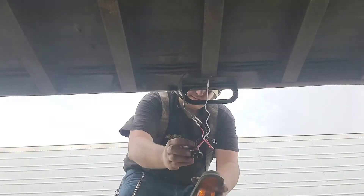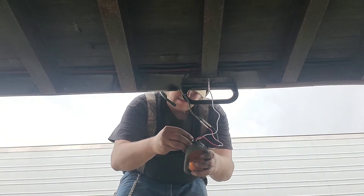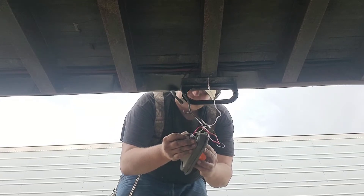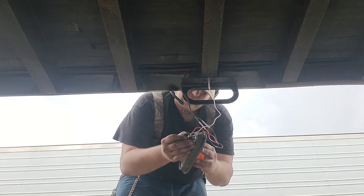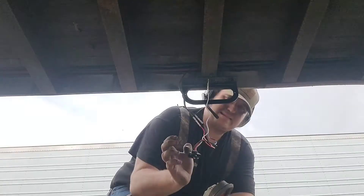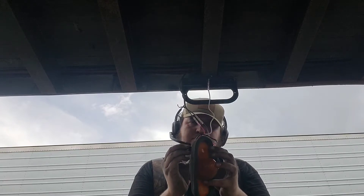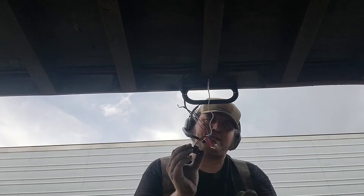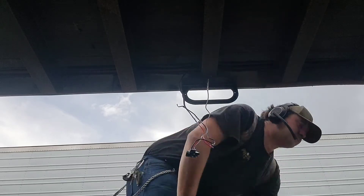We're going to test this really quick. We've got power. Yep, we've got power. Let's make sure we've got blinky-blinky. Yep, we've got blinky-blinky. Alright, we can disconnect. Perfect.